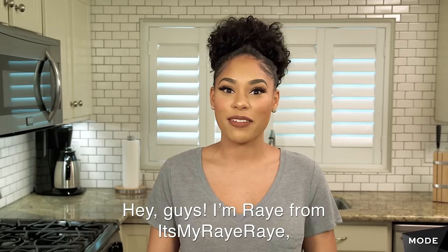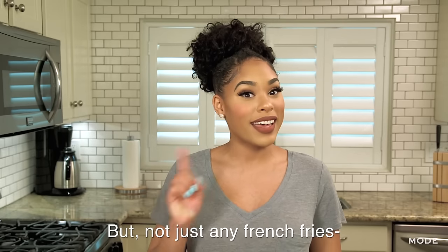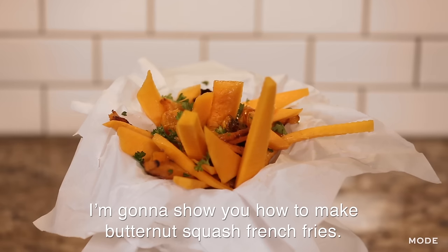Hey guys, I'm Rae from It's My Rae Rae, and today I'm going to show you how to make French fries — but not just any French fries. I'm going to show you how to make butternut squash French fries.